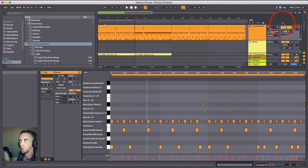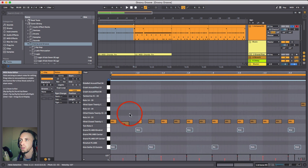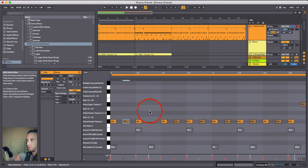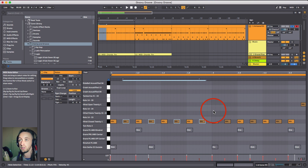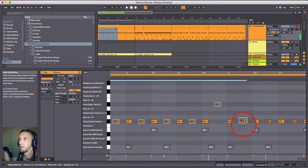I'm going to solo this and get into eighth note swinging - something I've only started to use a lot more recently when making this kind of music. In EDM genres like dubstep, breaks, drum and bass, and house, you want to stay away from eighth note swing because that's where the offbeat open hi-hat hits, and if it's swung too far it just doesn't sound good. But for music that doesn't have a locked-down offbeat, you can start experimenting with it quite a lot.